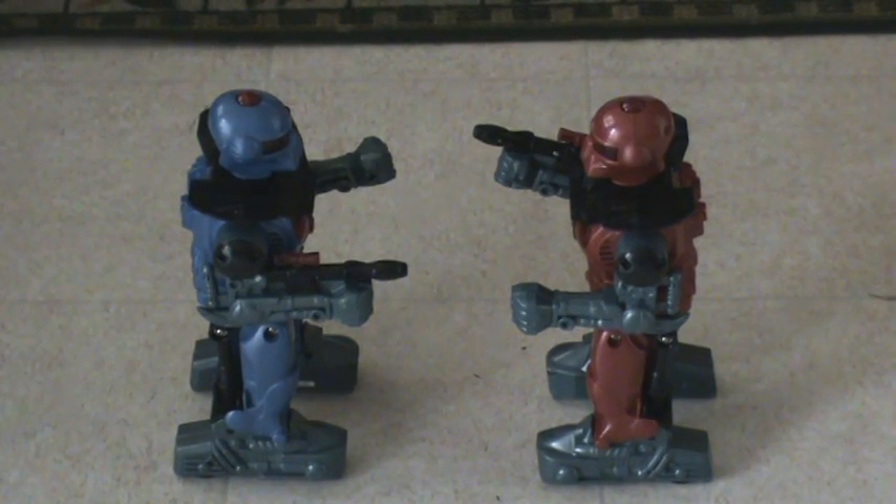Hello eBay, this is a video demonstration of the Radio Shack Robot Laser Battle Robots. They both work — battery control, radio control.